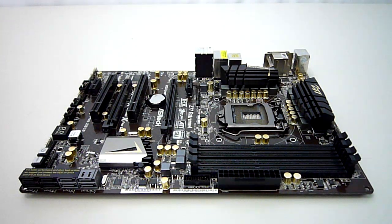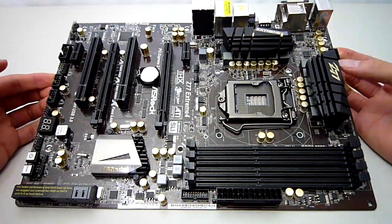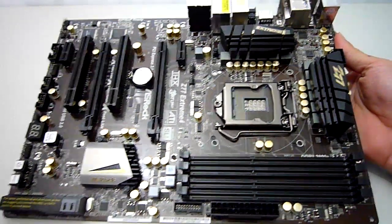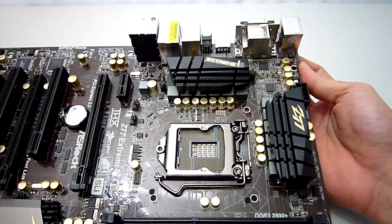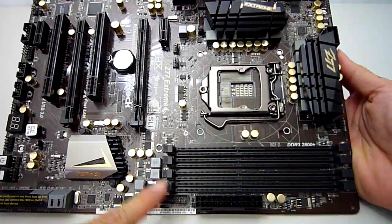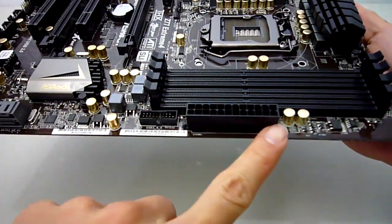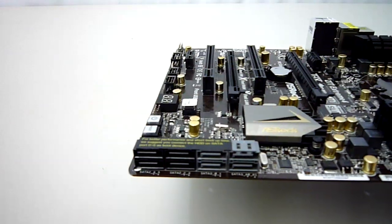Here is a closer look at the Z77 Extreme 4. I am really loving the black and gold theme of this board, which really makes it stand out from others currently on the market. Up here we have the standard 1155 socket compatible with Sandy Bridge and Ivy Bridge CPUs. ASRock has put some shiny new heatsinks around the CPU socket area to cover the MOSFETs which make up the 8 plus 4 phase design. Hiding up here also is the 8-pin EPS connector for supplying power to your CPU. Over to the right we have our 4 DDR3 slots rated at up to 2800MHz and supporting up to 32GB of RAM, which is plenty even by today's standards. Next to these we have the 24-pin ATX power connector and the internal USB 3.0 header. It's nice to see ASRock using right-angled SATA connectors in the bottom corner, as this really helps with cable management especially if you have a lot of drives.